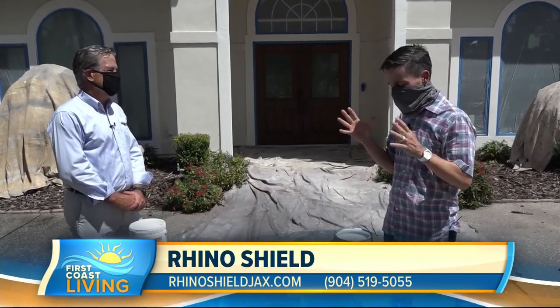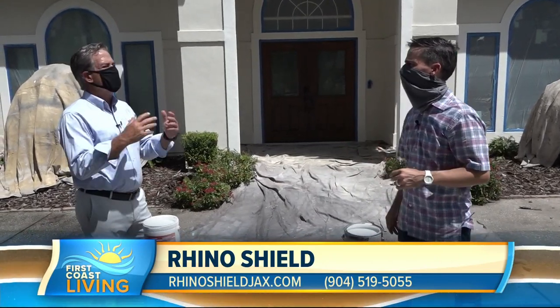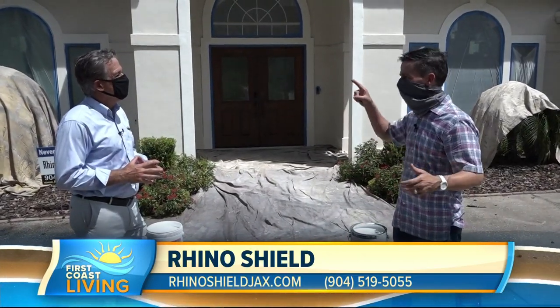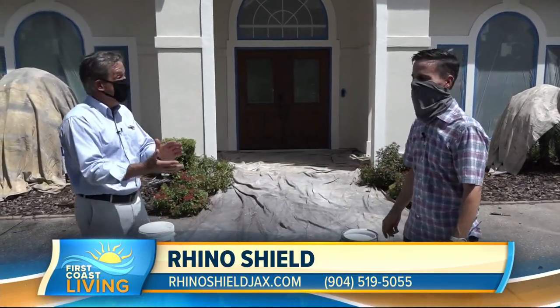Then of course you get the top coat, and one of the things about the top coat is the thickness. We have a demonstration coming up, but tell me the thickness compared to regular paint. We're about 13 times thicker than a good grade box store paint. So if you painted with something else, the crews would have to literally go around the house 13 times to match our thickness.